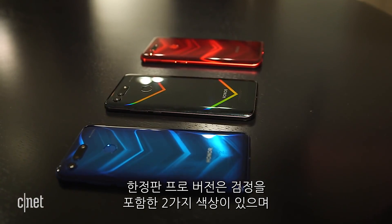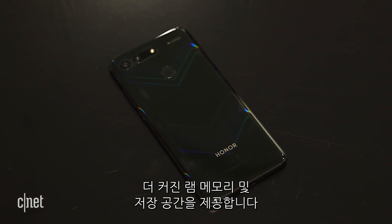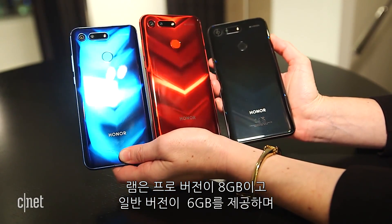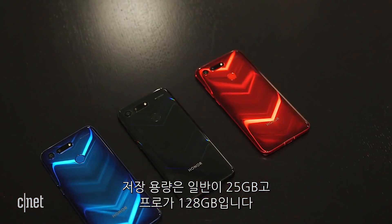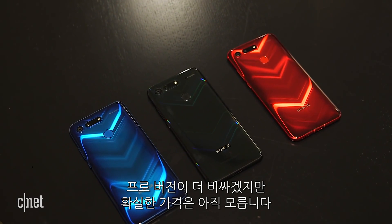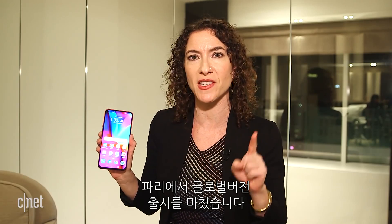A limited edition Pro version will have two new colors, including black, plus more RAM and more storage. With the Pro version, you would get eight gigabytes of RAM versus six with the regular version, and 256 gigabytes of storage instead of 128 gigabytes. Either way, it's still pretty good with the standard version. The Pro version will also cost more, but we don't know how much yet. We don't have the pricing or availability — we're going to find that out when this phone officially launches in Paris, January 22nd.